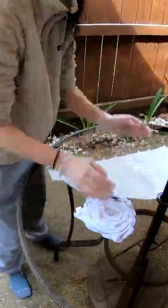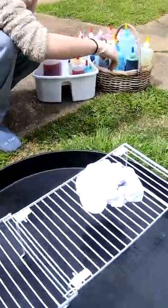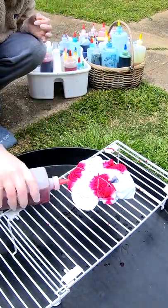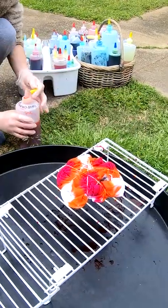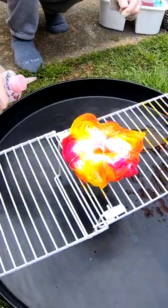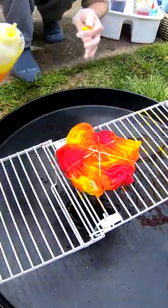Good morning everybody, here to dye up another t-shirt for you. It's been soaking in soda ash, or sodium carbonate, for the last 30 minutes or so. We're gonna twist it up and throw some color on it — come along for the ride on this one. We have dragon fruit, lemon yellow, and deep orange.